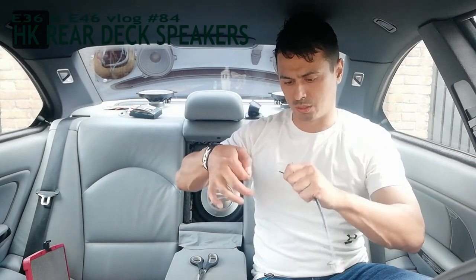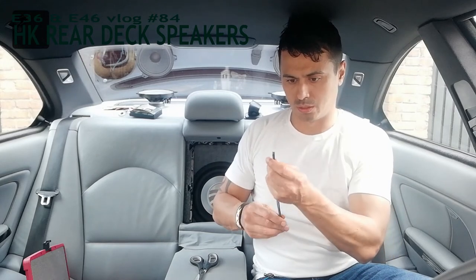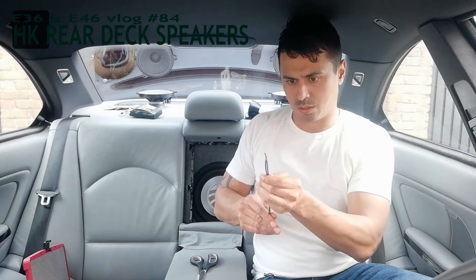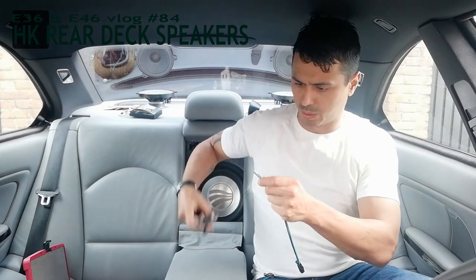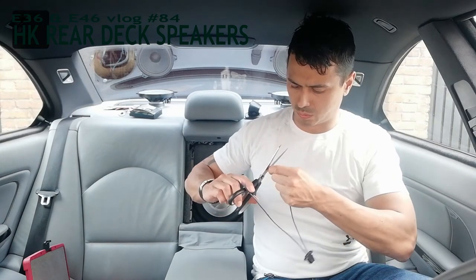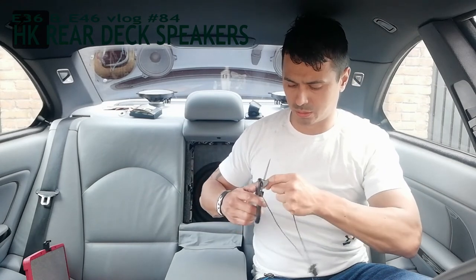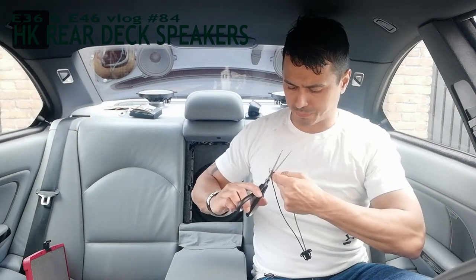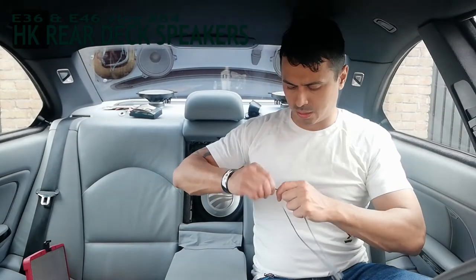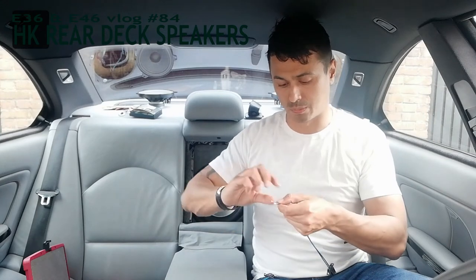Don't twist too hard because then you will twist the wire off. It still works if you do that but it's better to keep the full material. BMW supplies the wires with good copper so you can use a thinner wire. I always check the Real OEM site - I'm going to put the website link up. I check if there are better options and then go to the BMW dealer and tell them what to order instead of asking them what I need.